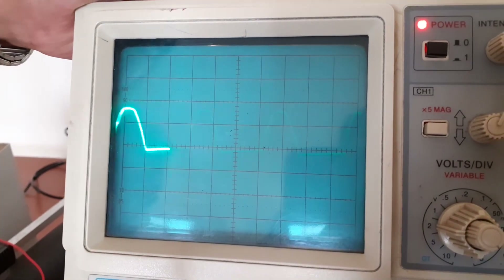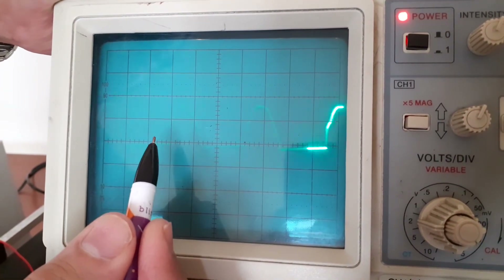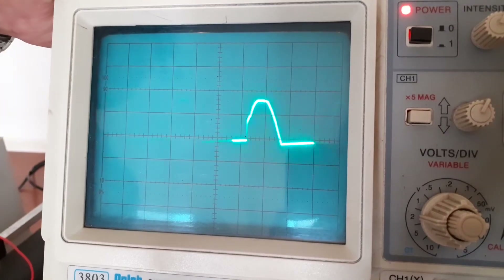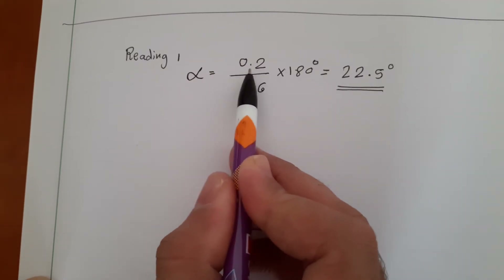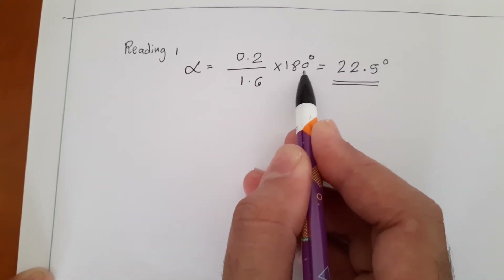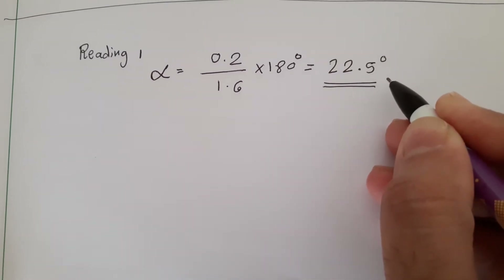You have to take the ratio of 0.2 divided by the total number of divisions, which is 1.6. So: 0.2 divided by 1.6 into 180 degrees, since we are considering only the half cycle. The firing angle alpha equals (0.2 / 1.6) × 180 degrees, which is equal to 22.5 degrees. So this is the firing angle alpha.